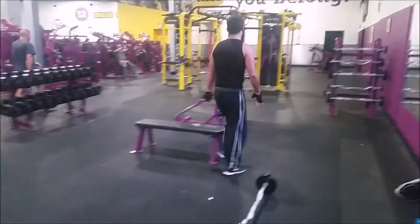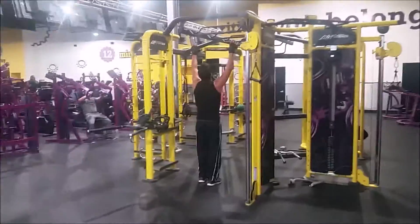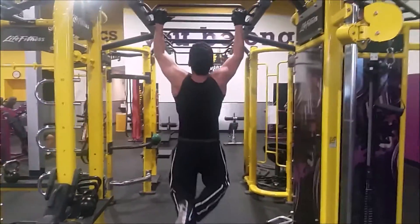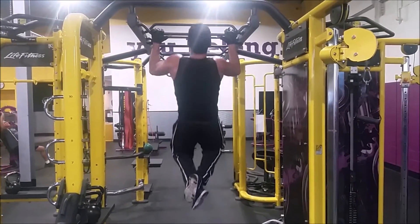The important thing here is it's all about form and being slow and controlled. This is a great warm-up you can do before any workout — whether you're working chest, back, or whatever. It's only going to take you about five to ten minutes to complete, but it's going to get your cardio up, warm up your muscles, get you ready for that workout, and keep you sweating throughout.